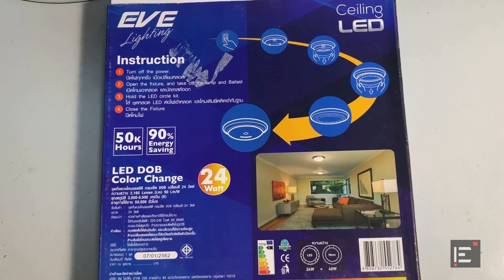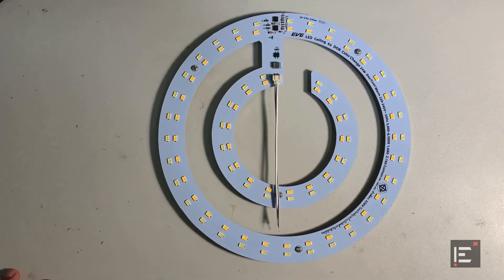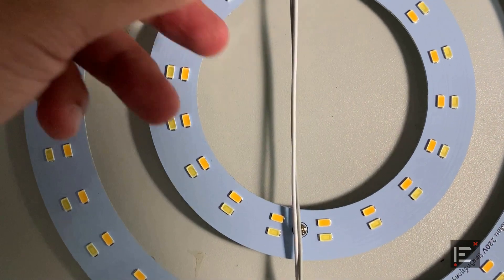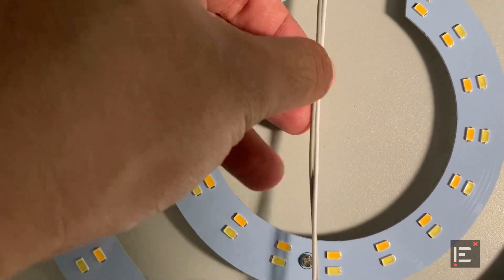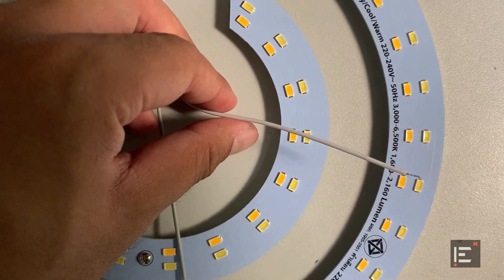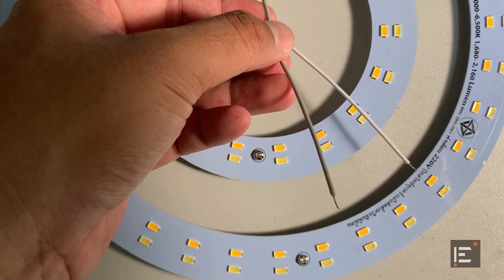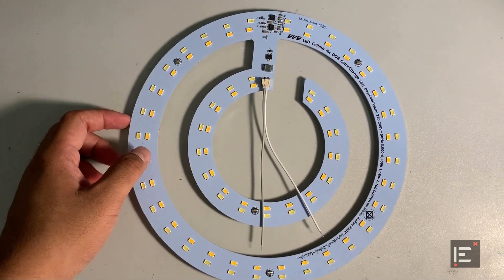Now let's see what is inside the package. This is what the LED lighting looks like. If you look closely, there are two wires — the white one is going to be connected to the live wire, and the gray one is going to be connected to the neutral wire. It looks pretty low profile.